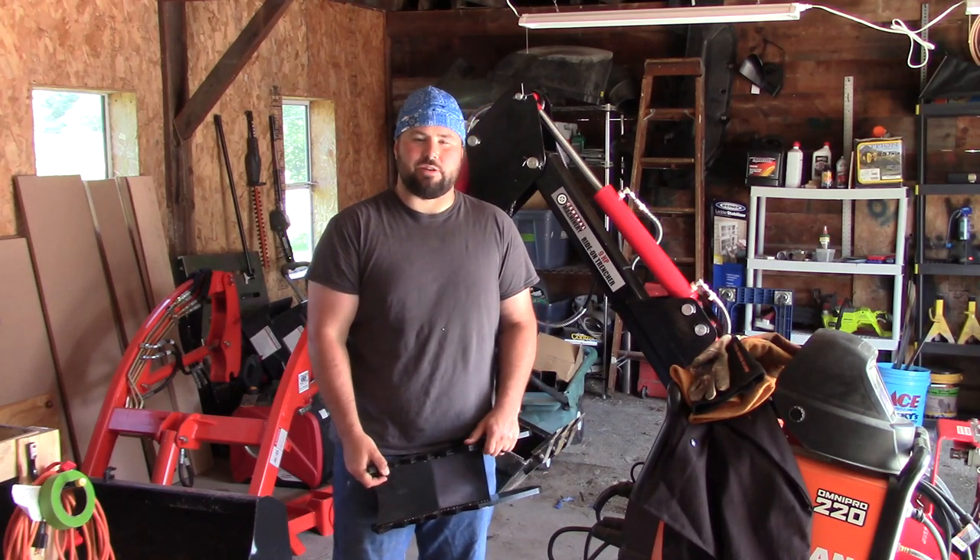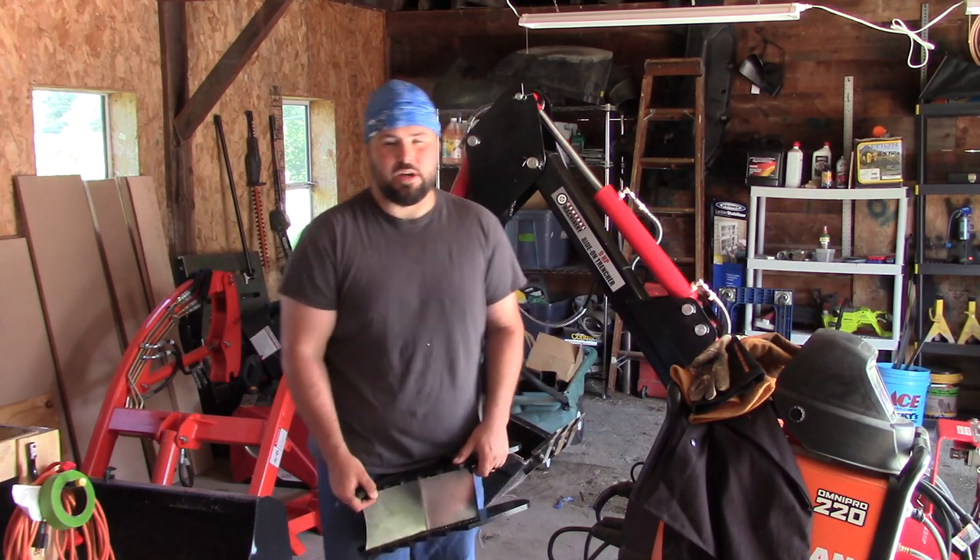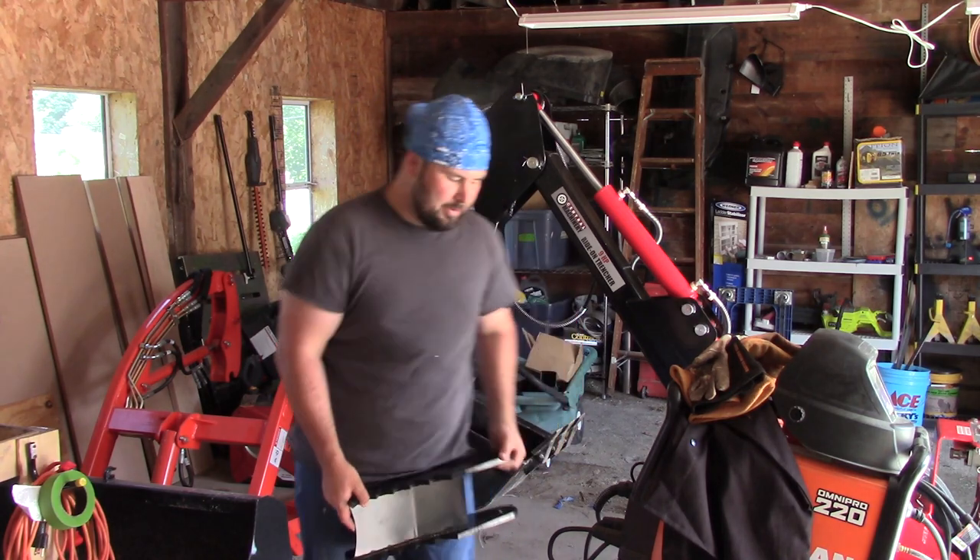Hey everybody, welcome back to the channel. Today we're going to be talking about the towable backhoe from Harbor Freight.